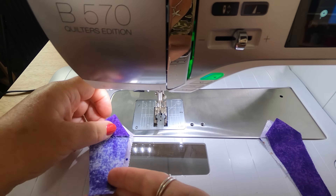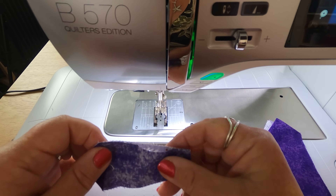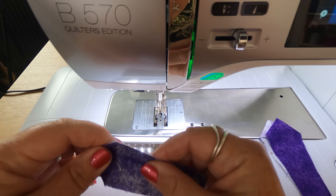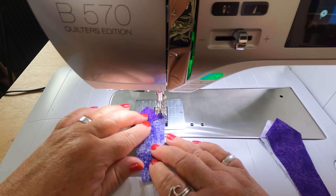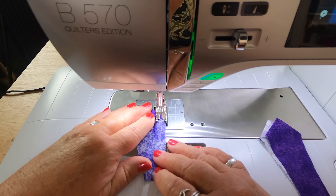So with right sides together and starting with our fold, I'm going to sew a very scant quarter of an inch.